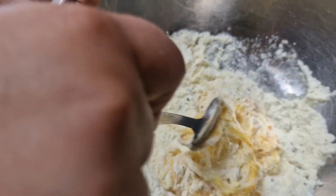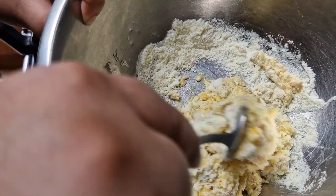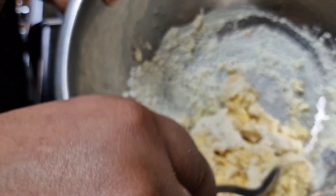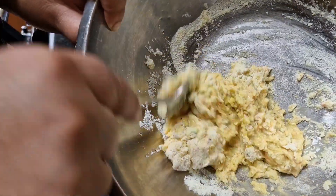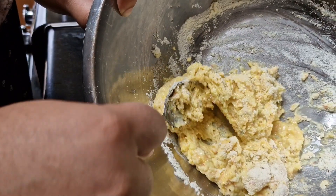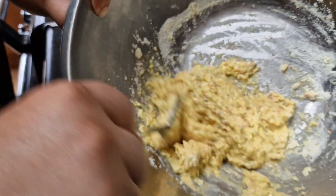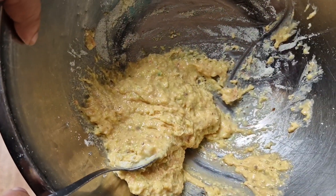I will be using my hands afterwards. As you can see it's already clumping together and that's what you want — it needs to turn into dough, the way you would make bread. The box says to pour the egg in a bit at a time, but I just put it all in at once. In the powder you just need to add eggs, nothing else.